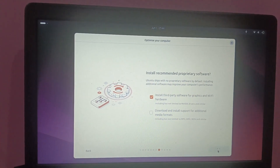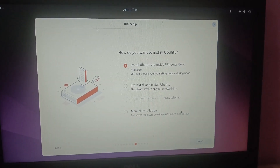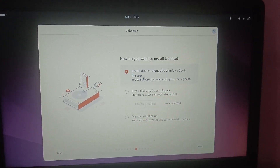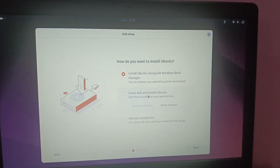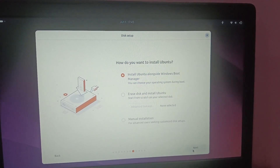Also tick the option to install third-party software and hardware. Now here you will see installation type options. Select the first option: 'Install Ubuntu alongside Windows Boot Manager'. Do not select the option that erases all data, as that will wipe your Windows installation. Click Next.